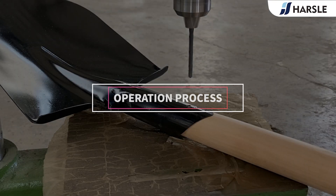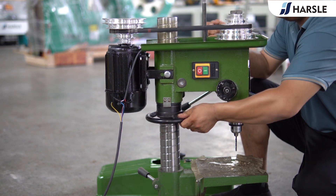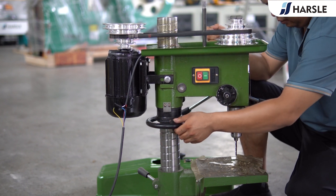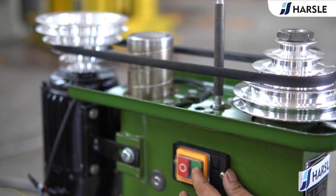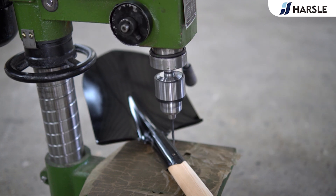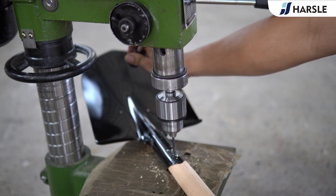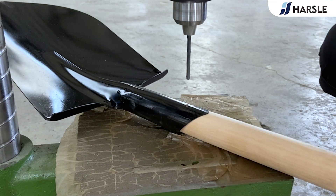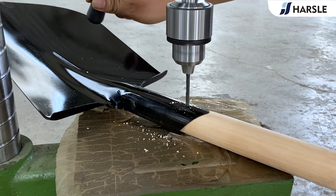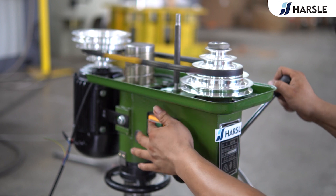Operation Process: Connect to the power supply. Rotate the spindle to adjust the height. Press the green key to start. Swing the handle to control the drilling head to drill. Press the red key to stop.